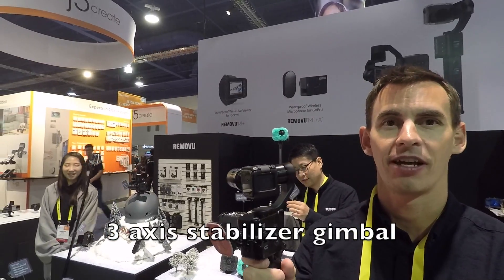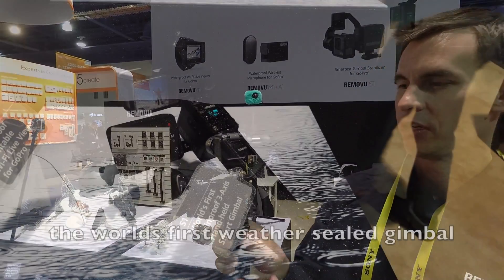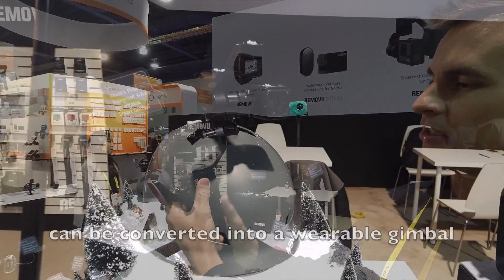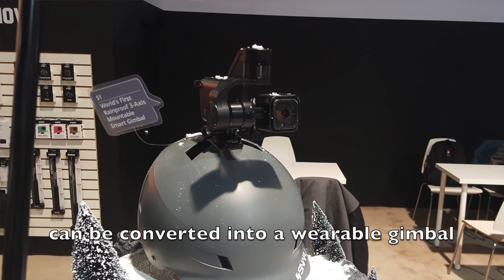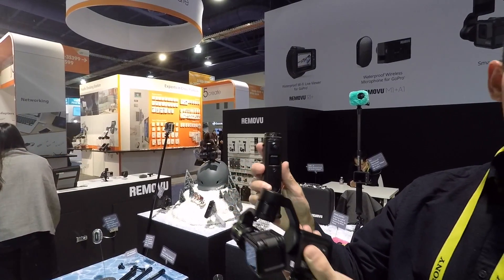We make a 3-axis stabilizer for GoPro cameras and other cameras like the Sony Action Cam. It's rain proof as well as dust proof, so you can get this wet in the rain or in the snow. It's a detachable hand grip so you can mount it on anything that works in the GoPro ecosystem. It also has a Bluetooth remote control so you can control the gimbal.